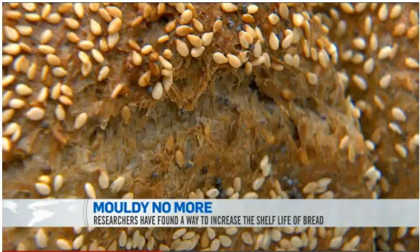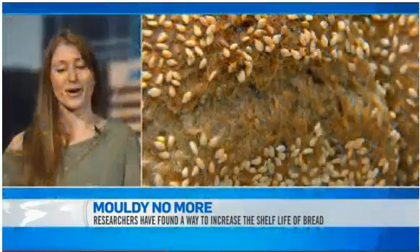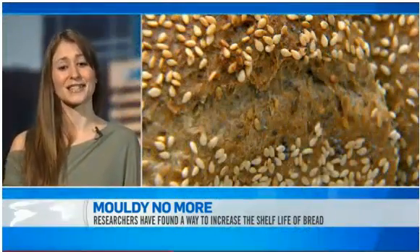So what we've done is we've actually just introduced a little bit more omega-6 fatty acid into the culture, and it's given us a much higher result of antifungal activity in the sourdough bread.